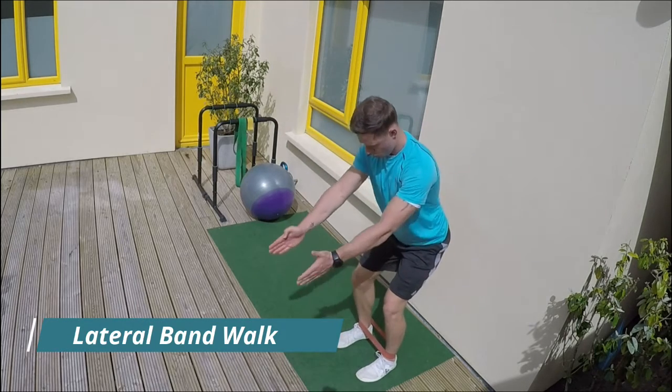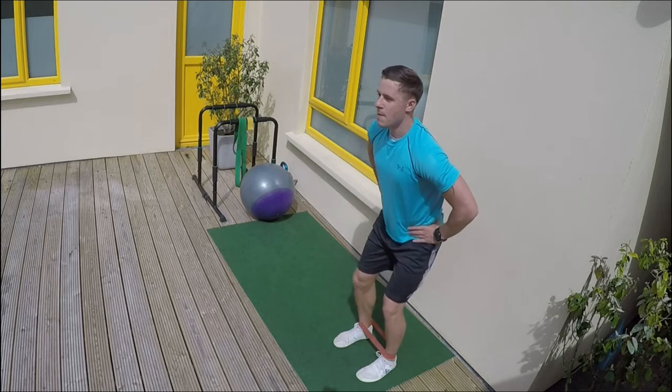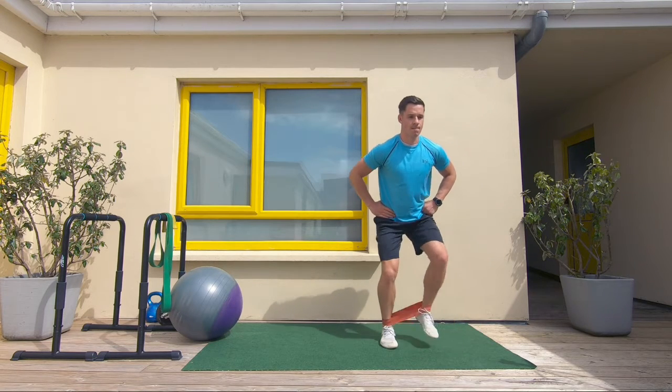Starting off, loop the band around the ankles, feet straight, body position upright. Going to bend the knees and then we start shifting the weight from one foot to the other.